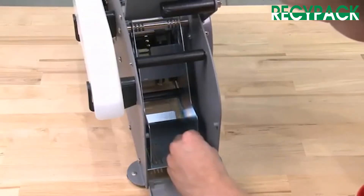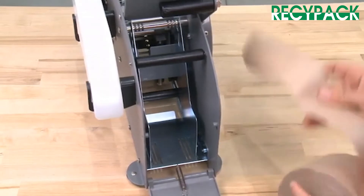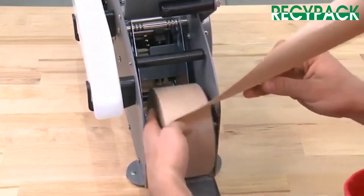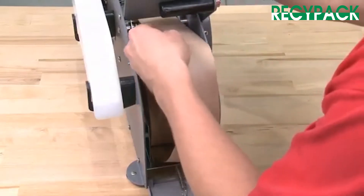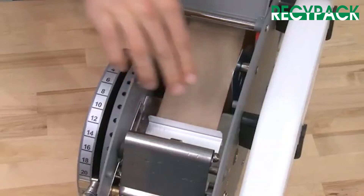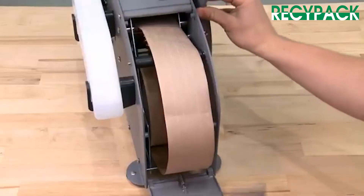Adjust the roll guides for the width of the tape you're using. Load the tape by peeling off 18 inches and placing it in the basket with the gum side down. Thread the tape over the black roller and slide it forward under the tape guide plate and feed wheel. Close the front and rear covers.